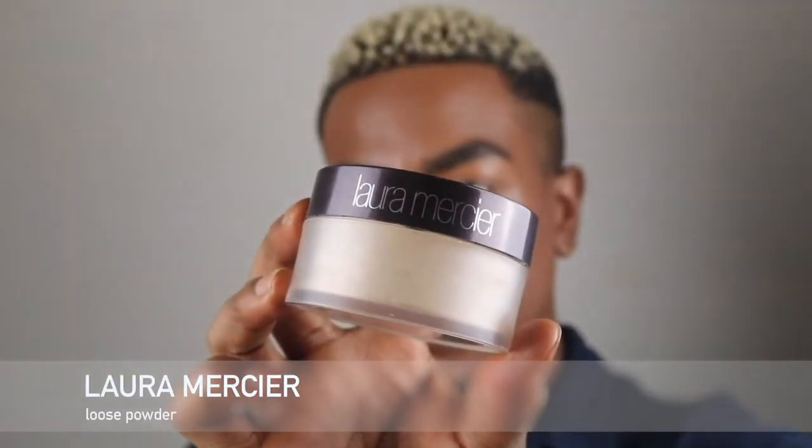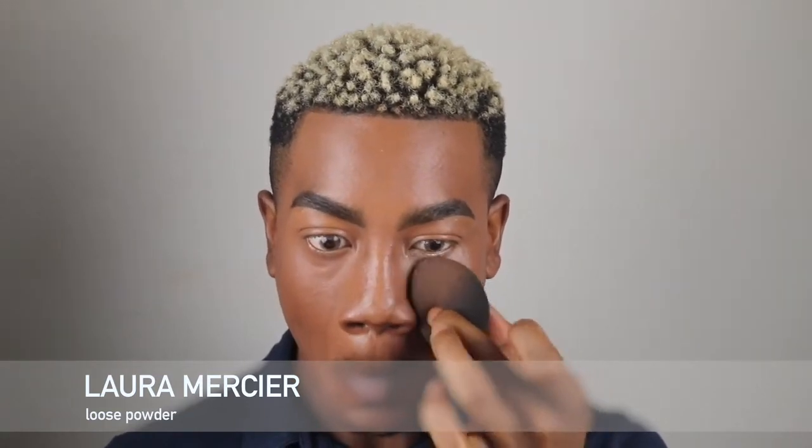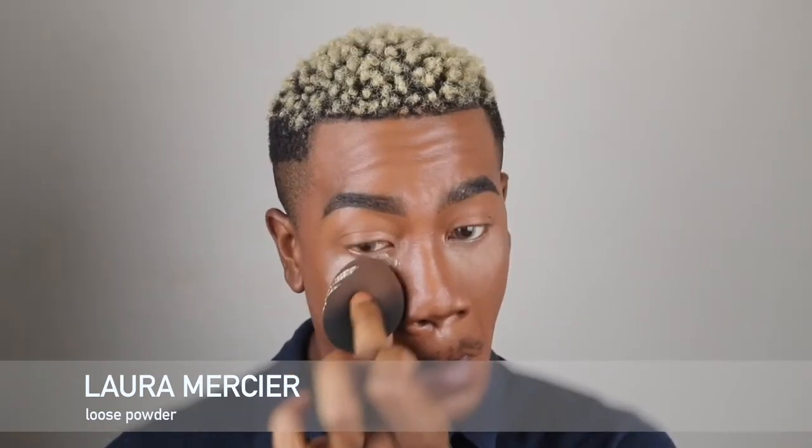I just wanted to show you guys how beautiful this looked — literally just like skin, just blended. I'm going to use Laura Mercier to set my under eyes, around my nose area, mouth area — everywhere I put the concealer is where I'm going to apply this loose powder.